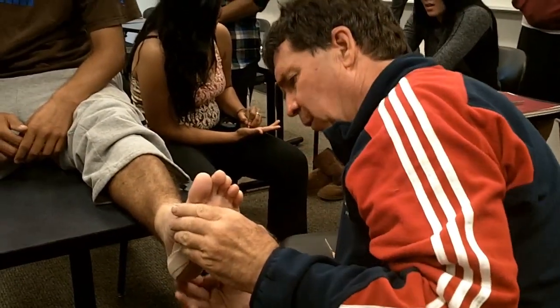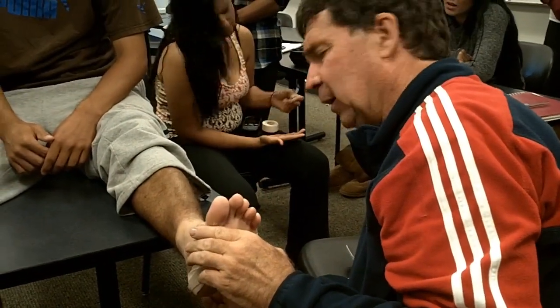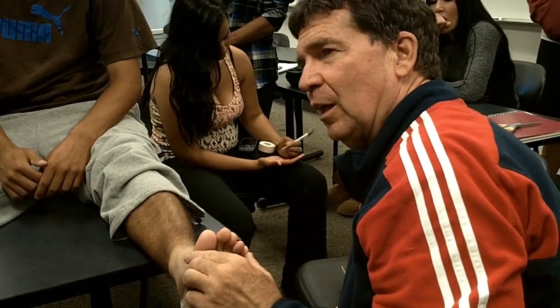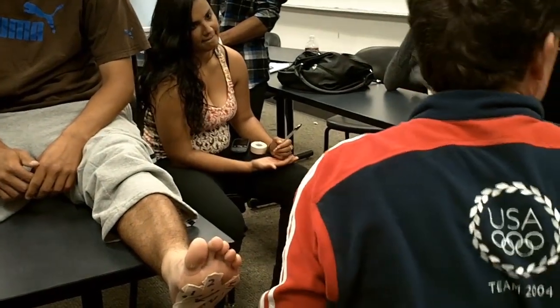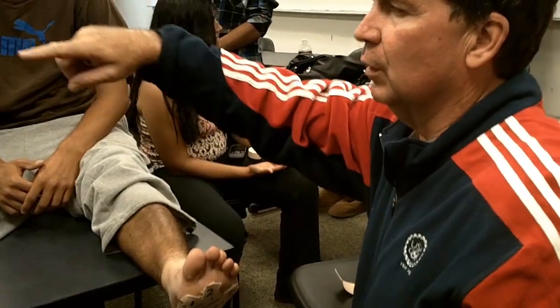Behind the heel here, if you're too low it'll slip off. If you're too high, it'll irritate the Achilles tendon. So you have to find that happy medium, still on the calcaneus. Do you have to do a two-inch elastica somewhere? There you go.